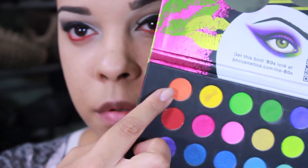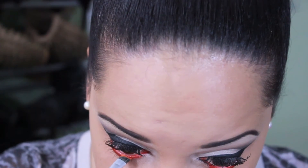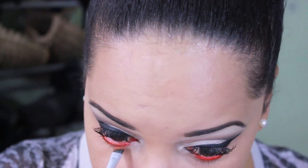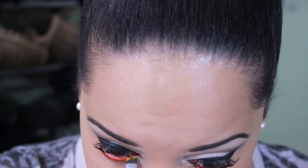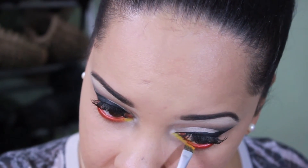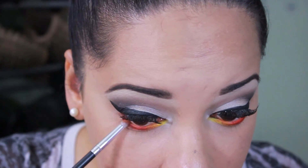After that I'm going to apply this orange shadow on top of the line to intensify that color. Now I'm using this yellow shadow and applying it on my inner corners of the eyes. Then I grab a pencil brush and blended that shadow so there are no harsh lines.